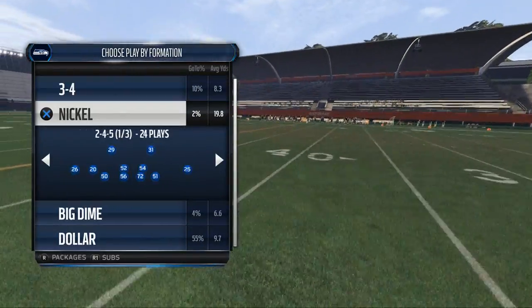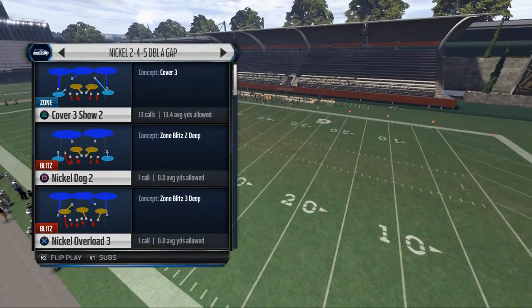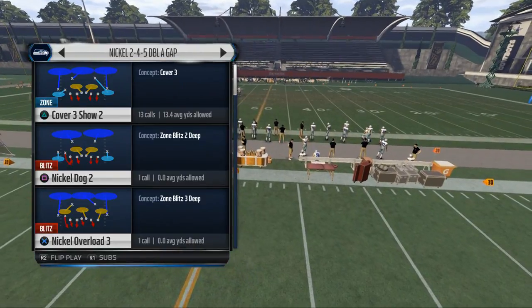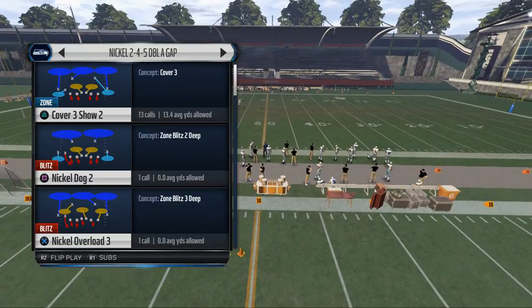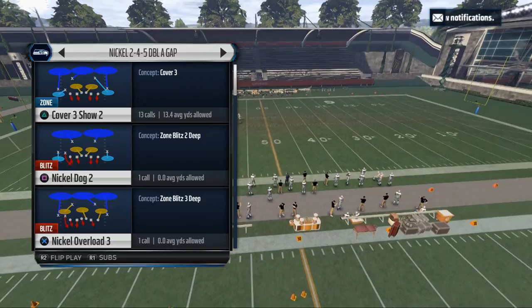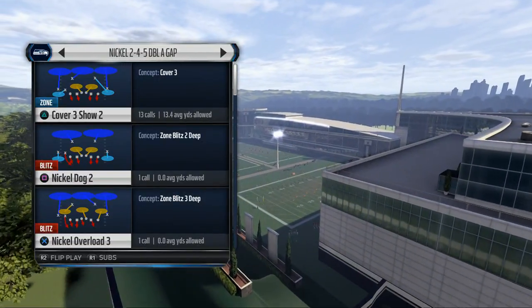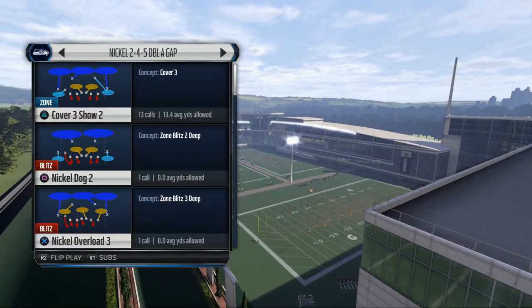We're going to the nickel 245 AA gap. Yesterday we talked about the overarching picture of the Five Sets for Success — all the sets you need, why you need them. We also talked about the base set, the base play we want to come out in, and the base play we want to use to slow down the run and be decent against passing offenses.